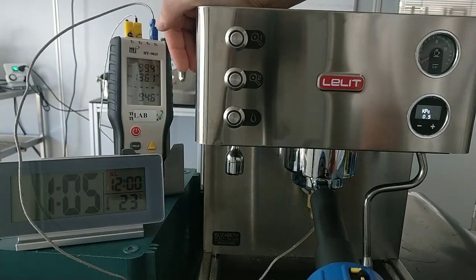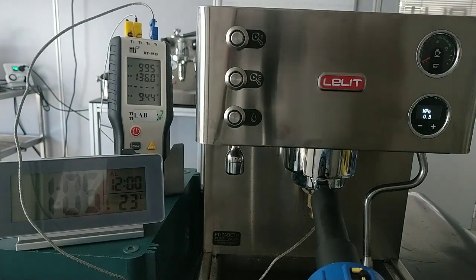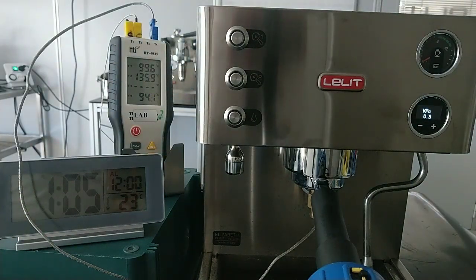It depends a lot on the temperature in the apartment. For example, here, in this case, the machine is on for more than 25 minutes.